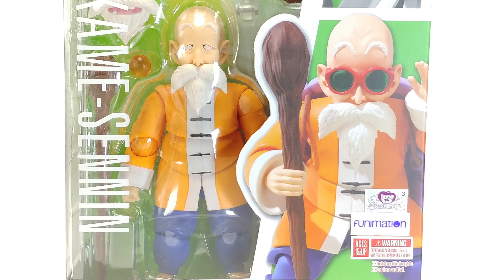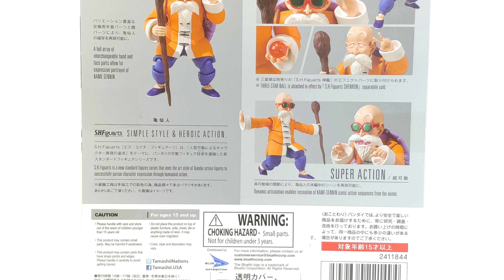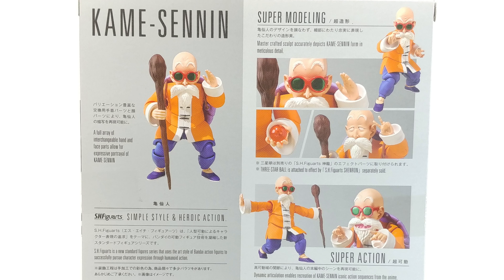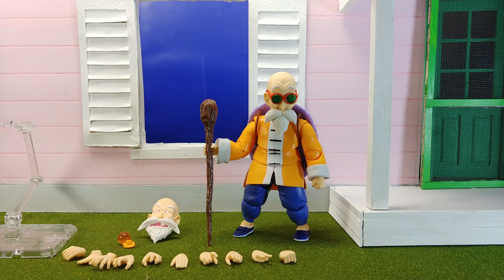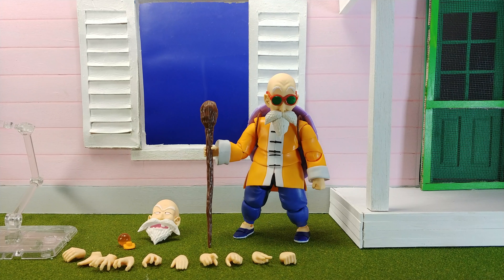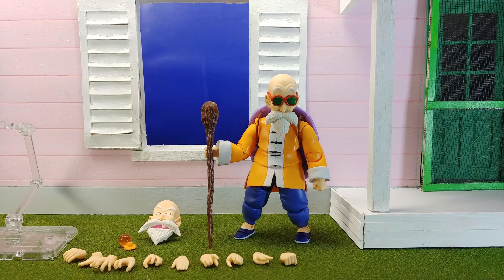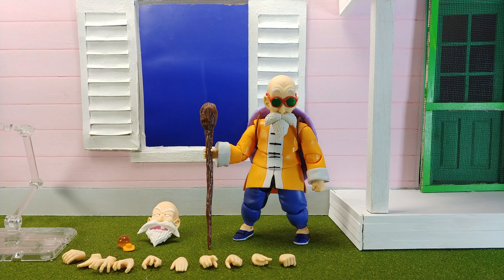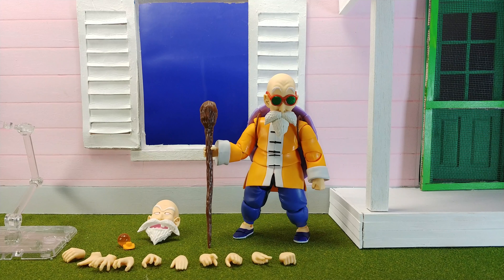Hello and welcome to a not-so-awesome review. Today we're looking at the Dragon Ball Kame Sennen, better known as Master Roshi SH Figuarts by Bandai/Tamashii Nations. Kame Sennen, or Master Roshi as I'm going to call him throughout the video, is the second figure in the Dragon Ball SH Figuarts line — straight up Dragon Ball, not Dragon Ball Z.